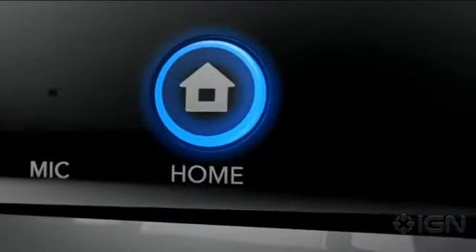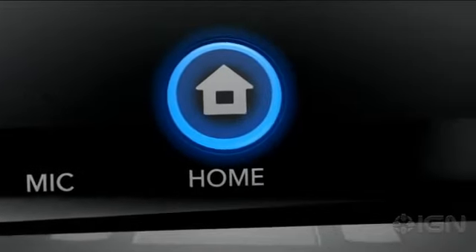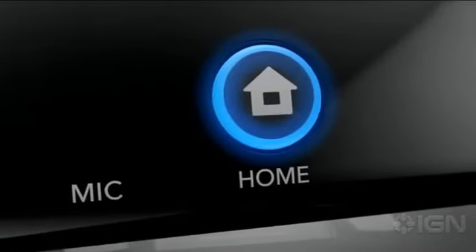Finally, the home button. It can suspend a game to check for updates or connect with your friends.